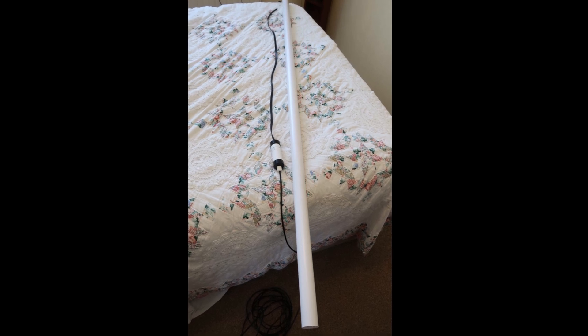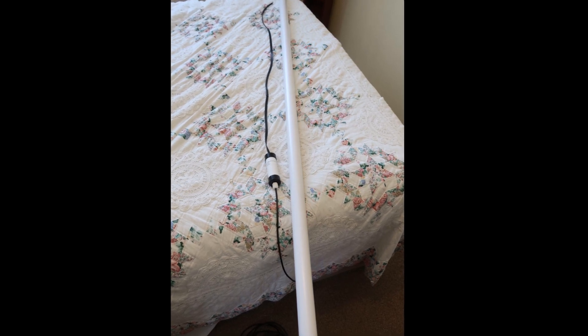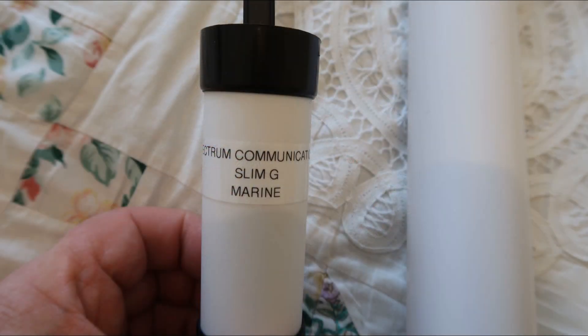I obtained a 5-metre length of 2.0-inch PVC pipe. Once cut down, you can see it and the antenna laying next to it. The pipe is the exact size to allow the antenna to slide up inside.